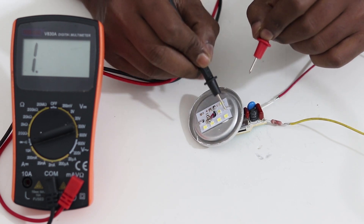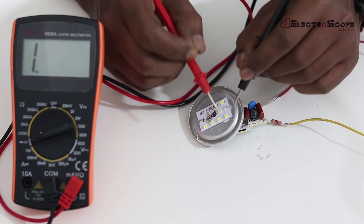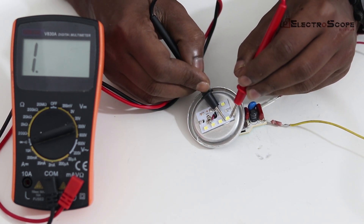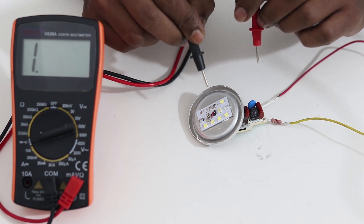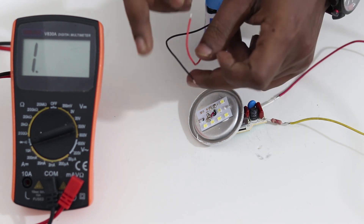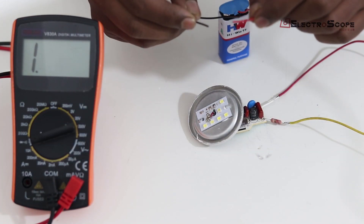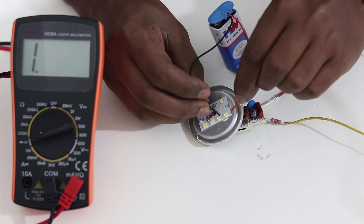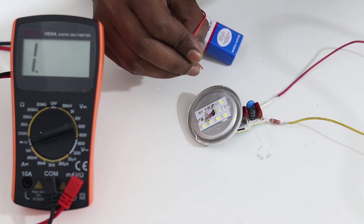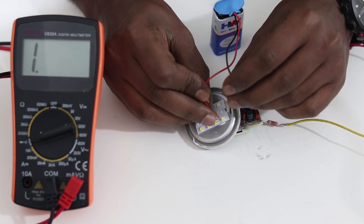This LED is good — let's check the LED board now. If you want to see the LED, we will check again. Let's check the battery for 9 volts. Let's take the 2 volts reading.